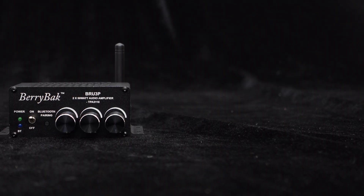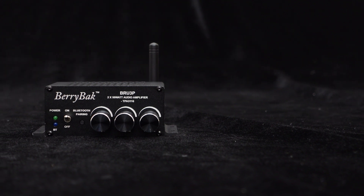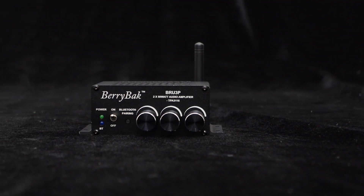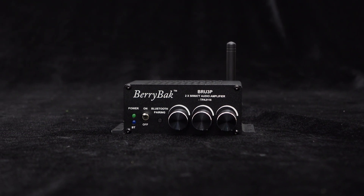In the previous video, we introduced the Low Power Stereo Amplifier BRU-3P based on TPA-3116. In this video, we will demonstrate step-by-step how to use the BRU-3P.